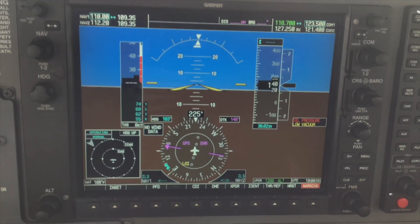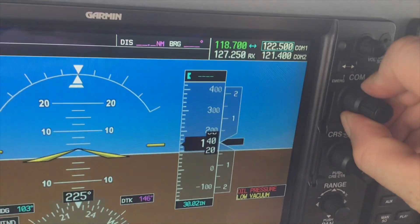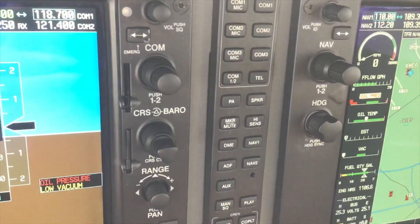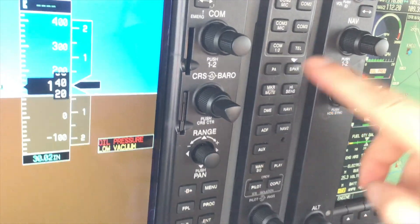In this case with the 172, the first thing we'll do is tune in the appropriate frequency. We're going to tune in guard channel 121.5 and activate that. We'll also turn on the speaker so we can hear the sound go off.